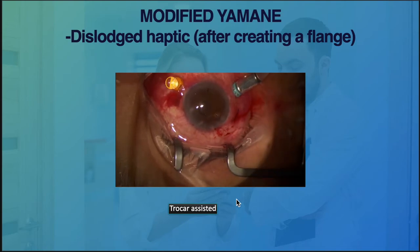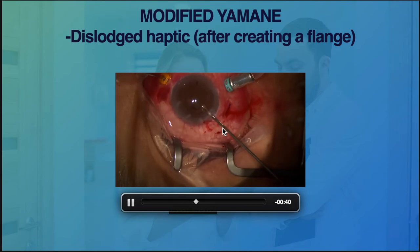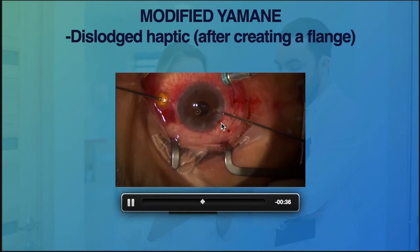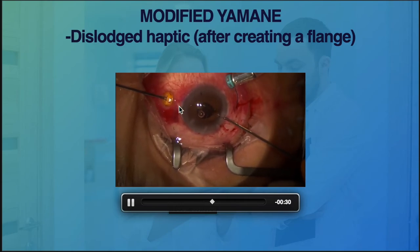Sometimes when externalizing the second haptics, if we have already created a flange for the first haptics, we might accidentally apply too much force and cause the initial haptics to dislodge inside the eye. We use a trocar again because if you already have a flange, you cannot thread the haptics through the needle easily.